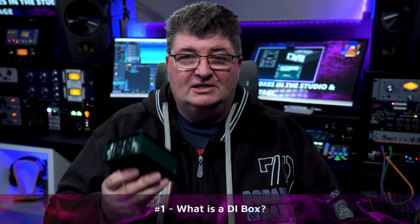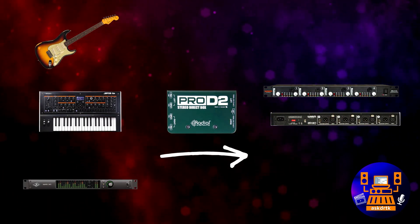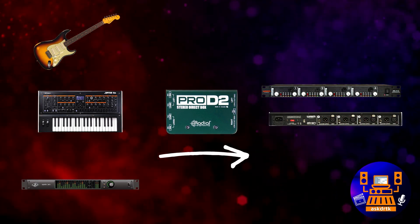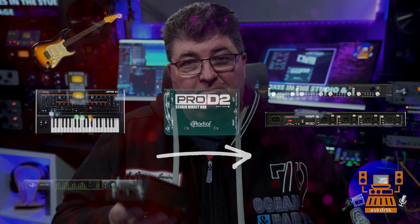At a most basic level, a DI or direct injection box is about connecting mismatched sources to microphone level balanced inputs. These are often high impedance unbalanced sources like guitars or outboard keyboards, but they can also be balanced sources coming from things like an audio interface or a mixer. Beyond that, a DI box can be a great way to help address issues with ground loop hum and other noise in your signal.